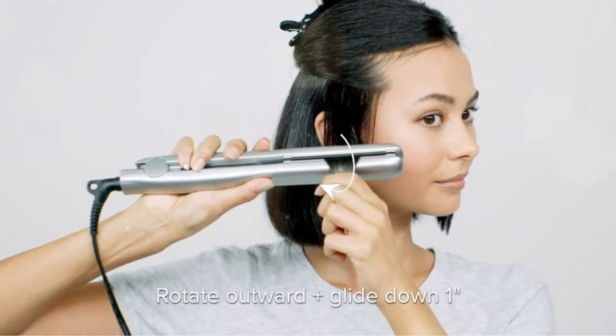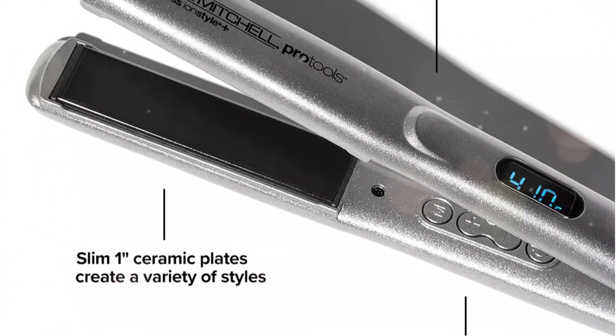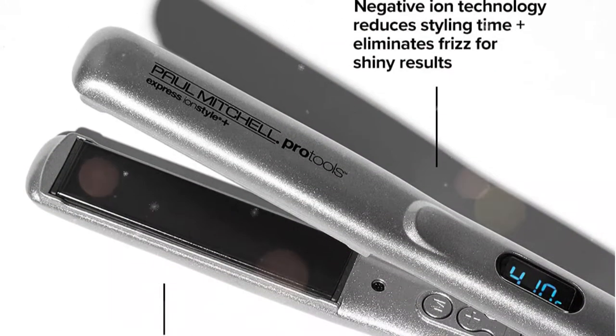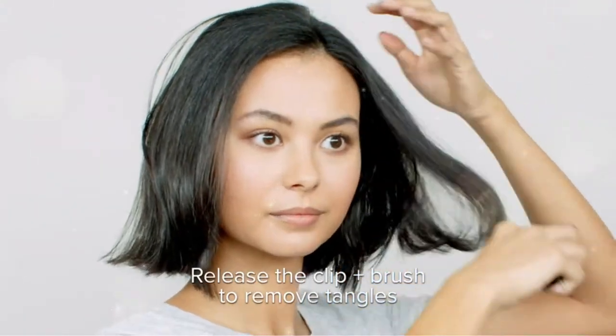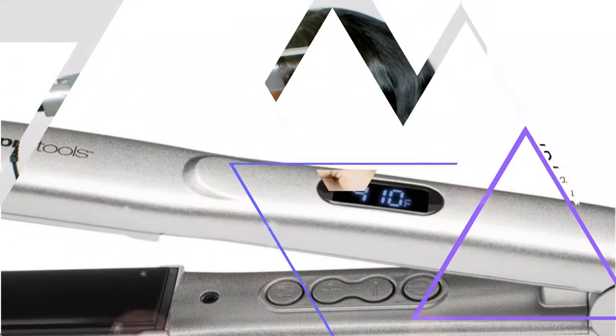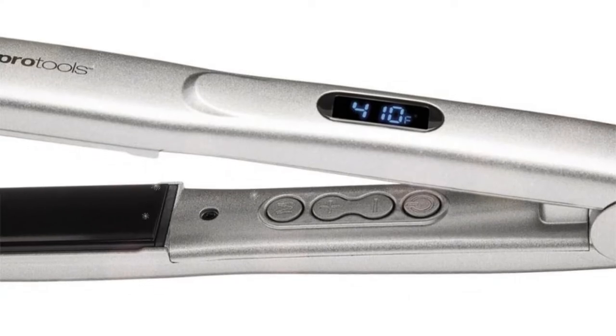The 1-inch plates on the Style Plus Model are a suitable size for straightening and producing a curl that looks natural. If you're used to using larger tools, you might prefer the comparable 1.25-inch Ion Smooth Plus Model. If you are inexperienced or have shorter hair, choose the Style Plus. Both models have since been updated with a digital interface.